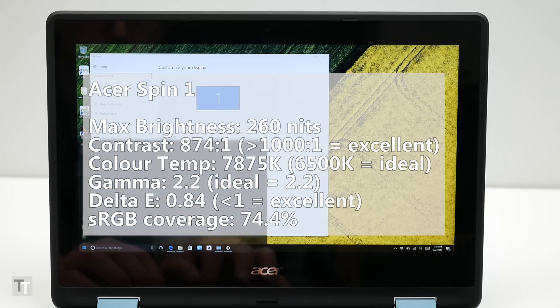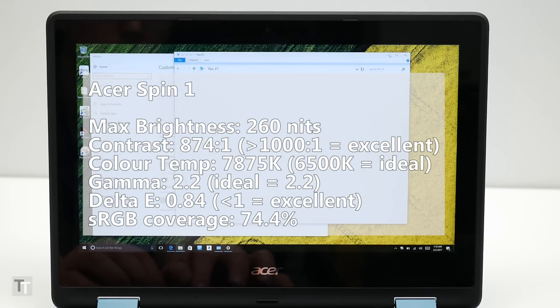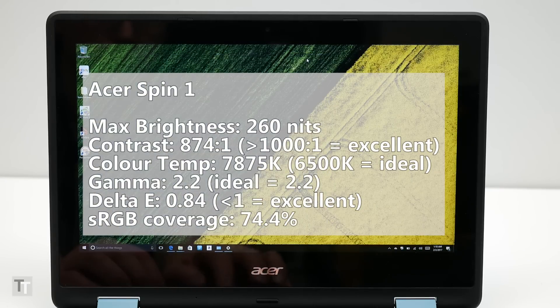As for most other aspects of the screen, brightness is a touch low, especially considering the reflective glossy finish, and the color temperature could be better — but in use it's fine most of the time. Similarly, the sRGB color space coverage of 74.4% is not great but entirely adequate, and positively good for a laptop of this price.